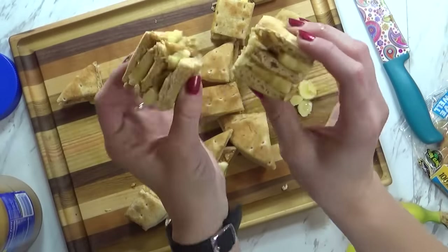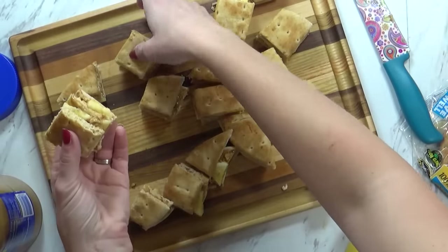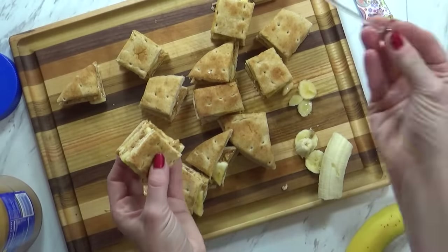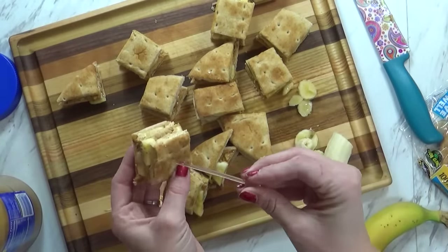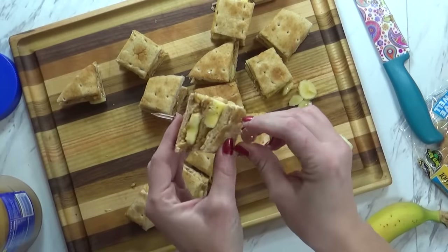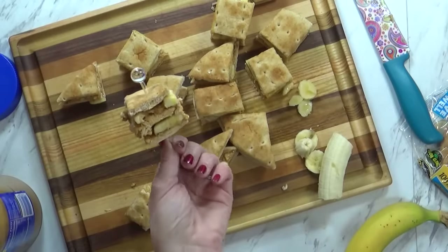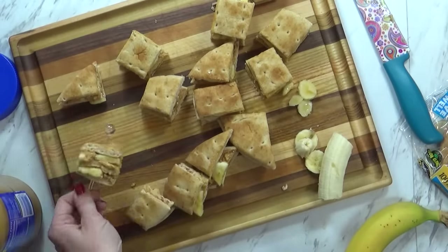Now there we have it: a triple decker peanut butter and banana with honey sandwich. To keep our layers together, I'm just going to use one of these little picks to stick it right through. These are just plastic picks — you can find these at the dollar store, and they're not really sharp, so it's safe for the kids. Doesn't that look fun, Mackenzie? Yeah, very cool.